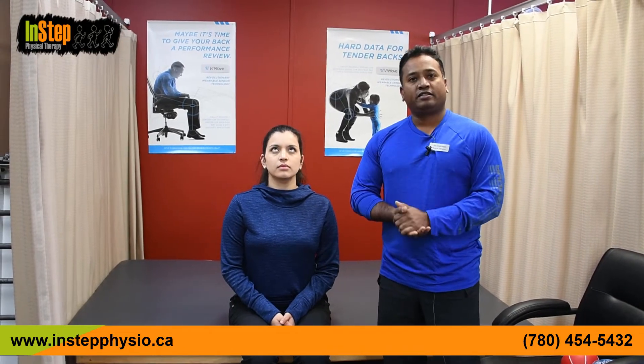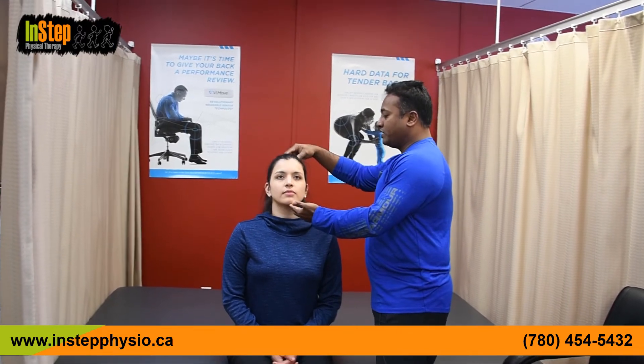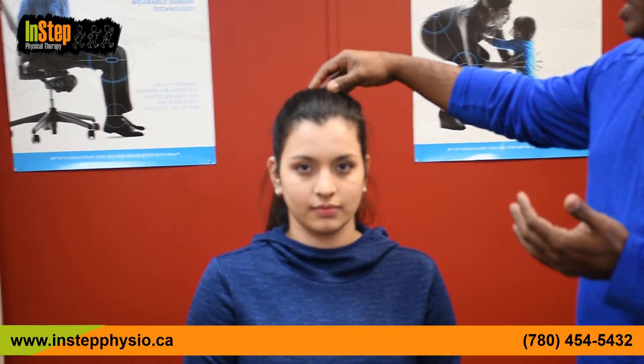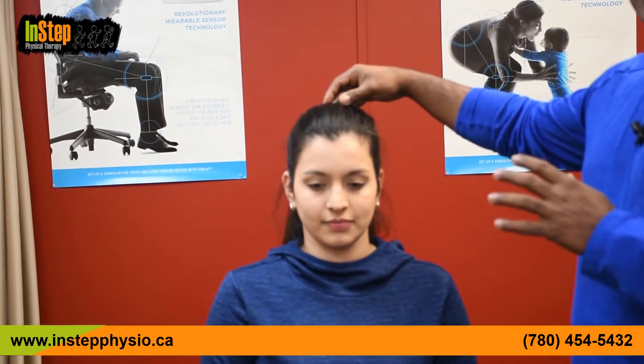The next exercise is a simple active range of motion neck exercise. Think about how many times you've looked up in a day — sometimes we go days without doing it. When I ask patients to look up at the ceiling, they mainly roll their eyes and only go up a little bit. Sit nice and tall, lift your head up until your nose is parallel to the ceiling, then come back to neutral. If you have any dizziness, consult your physician or physiotherapist before doing these exercises.